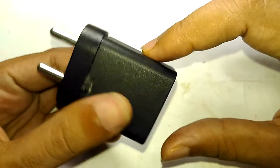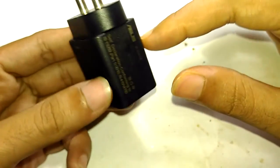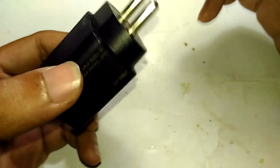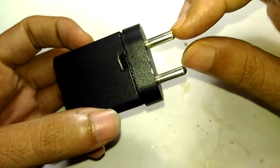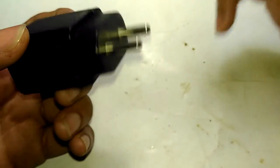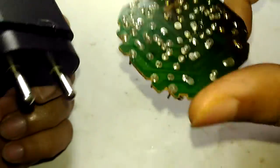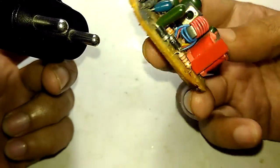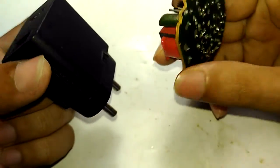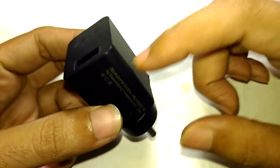I was actually charging my phone with this particular charger when the incident happened. At first, no one in the home realized it was a voltage spike, because we were doing regular things. Only when the bulbs started to explode inside their casings did we notice something was wrong. When I heard the explosion in the hall and went to see what was happening, I forgot to unplug the charger from the socket, and that actually caused this thing to explode.